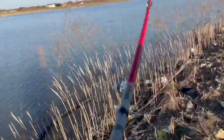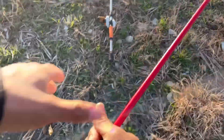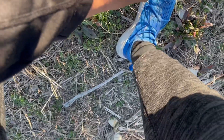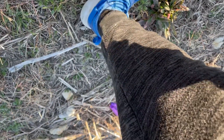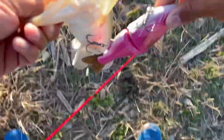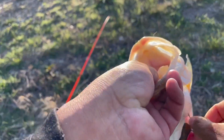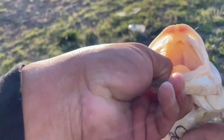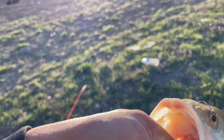Oh, got him! He hit it. Look where I hooked him — oh man, that's awesome. It's a foul hook, but it just shows that my baits get them done. Texas Bass Holes baby!